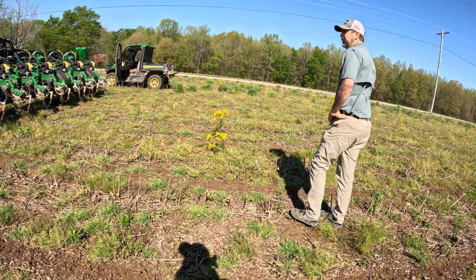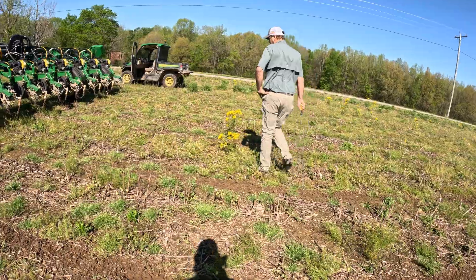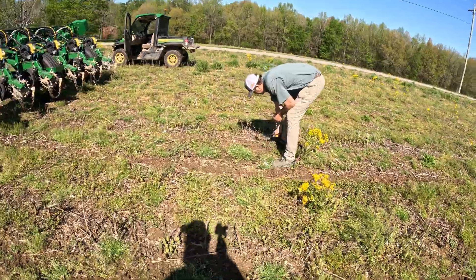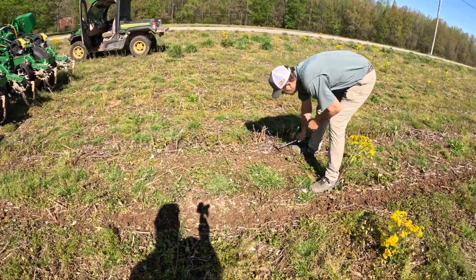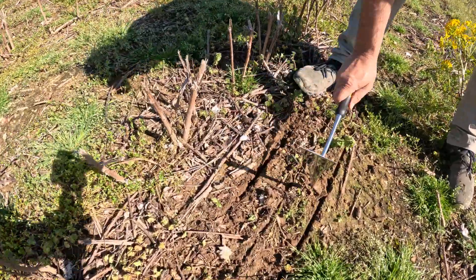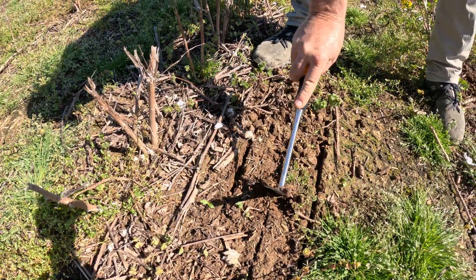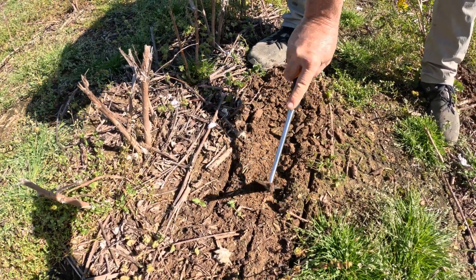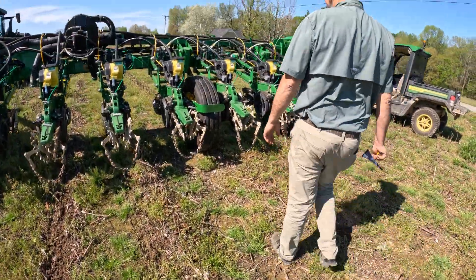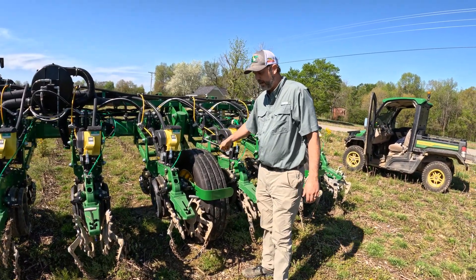This one ain't even hitting the ground. You can see the fertilizer trenches right here. We definitely got to do some bigger adjustments. We need to let the air down on these tires too — they don't need to be 25 pounds.